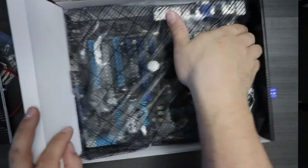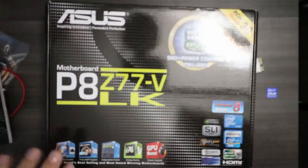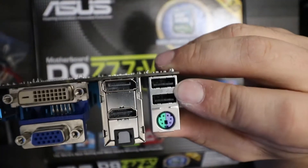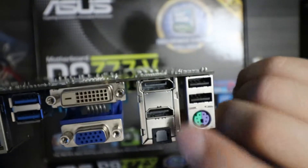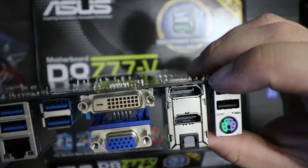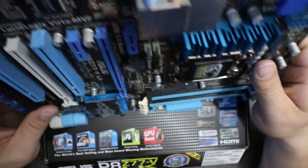And then the reason we bought this deal — the actual motherboard. Let's look at the I/O. It looks like we have a USB 2, a PS/2, optical out, HDMI, and DisplayPort, as well as VGA and DVI-D. That's pretty cool for something this old to have a DisplayPort. We also have four USB 3.0, our Ethernet, and our audio out.